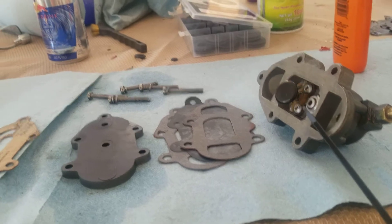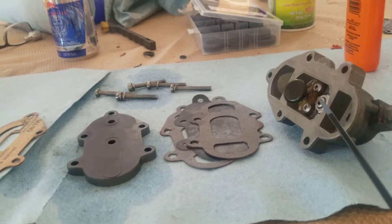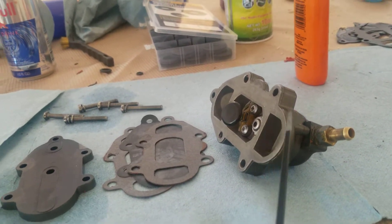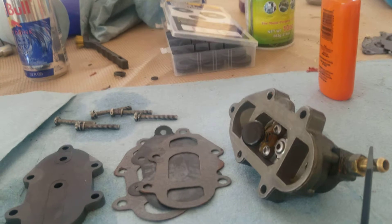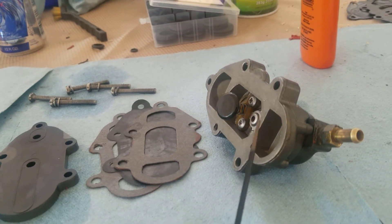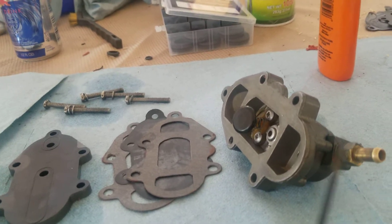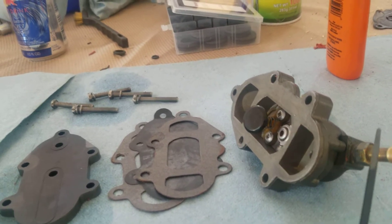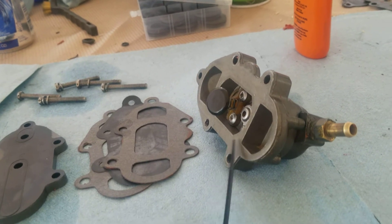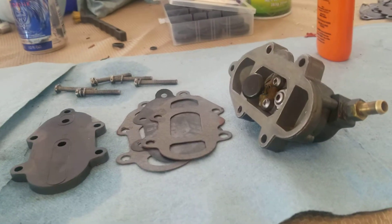This has got a check valve here — pretty easy to check. You can put your thumb down in here, cover the hole, and blow into this. You should be able to blow from here out through that check valve. At the same time, sucking on it you should not be able to suck any air out. If it does that, then that check valve is good.